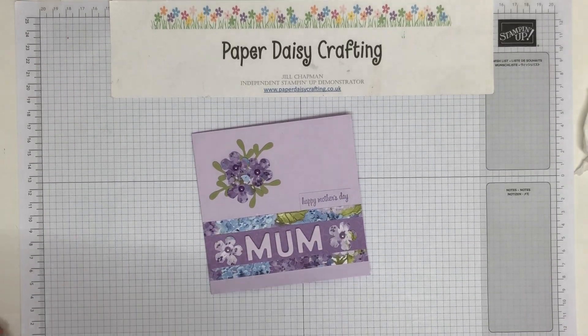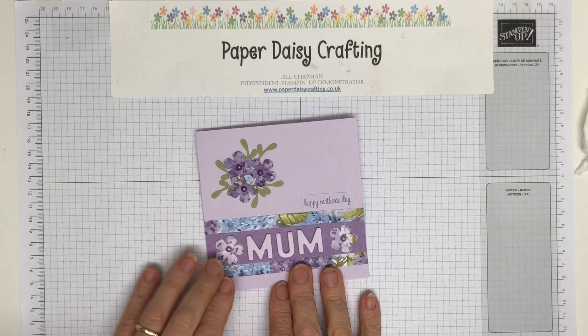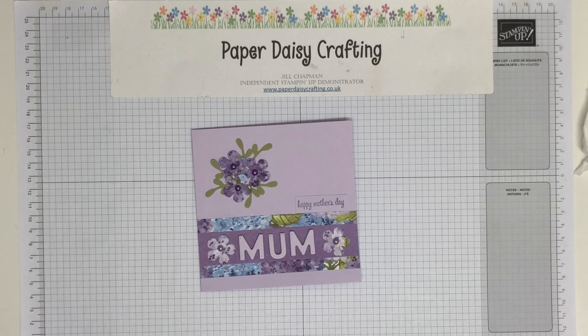Hello, this is Jill from Paper Daisy Crafting. Thank you so much for joining me today for my little video tutorial showing you how to make this Mother's Day card. In the UK we've had Mother's Day this year — it was on something like March the 11th or the 13th — but I know in the US and Australia and some other places Mother's Day is coming up in May, so this is why I'm showing you this project now.